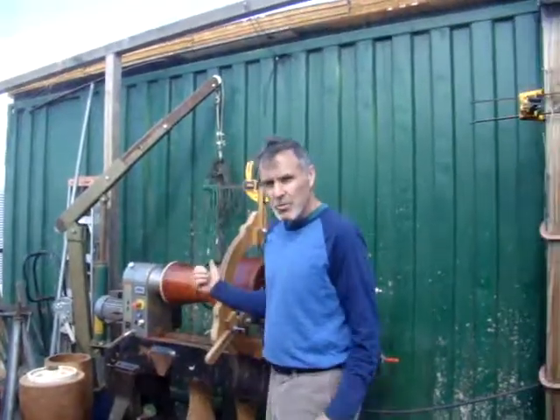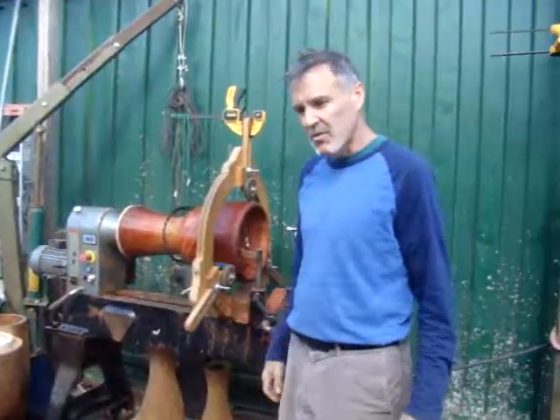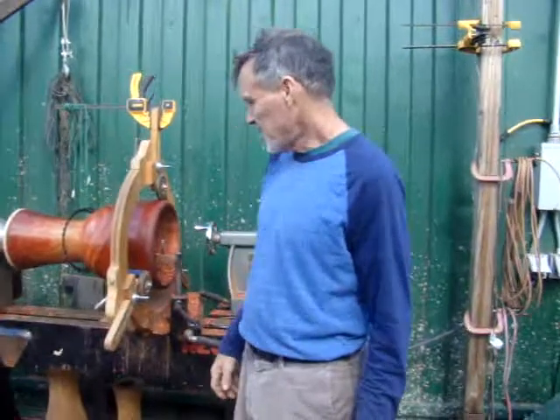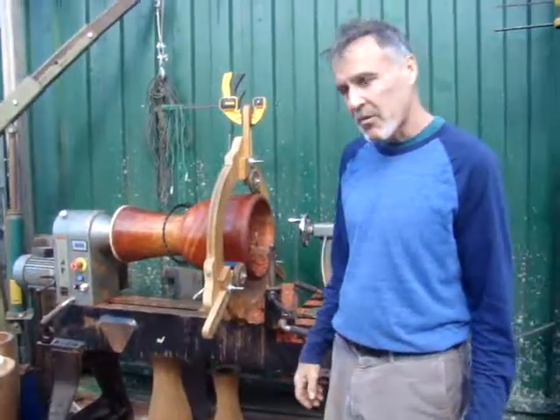Hi Joseph. This is a lathe we're using for making djembe shells, konga shells, and different dunun shells, different things. This one's made in China. Very sturdy, very powerful.